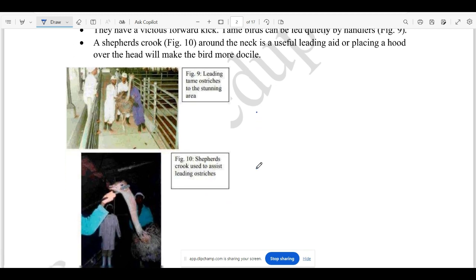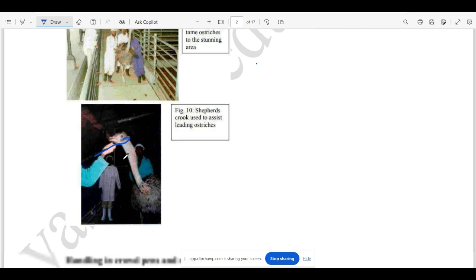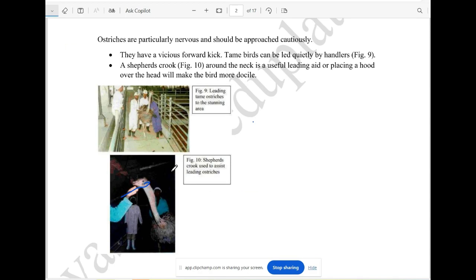As you can see in the picture, you can manage the ostrich with shepherd crooks. If you can see it in your eyes, you can use shepherd crooks to guide the ostrich.